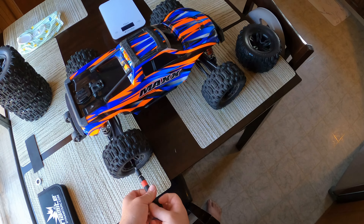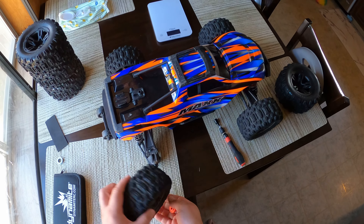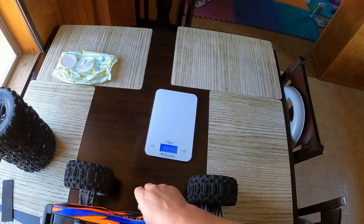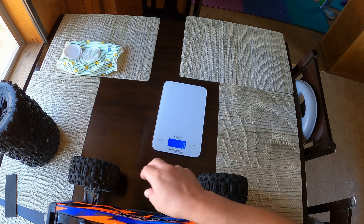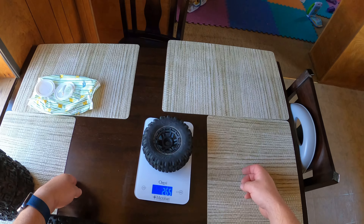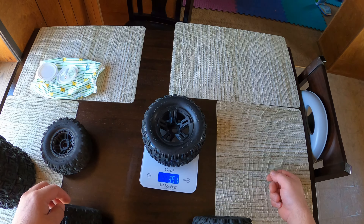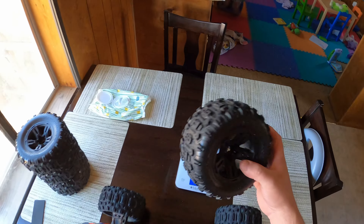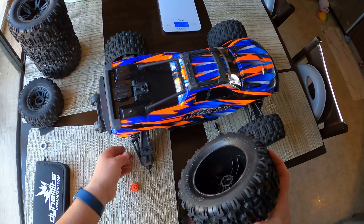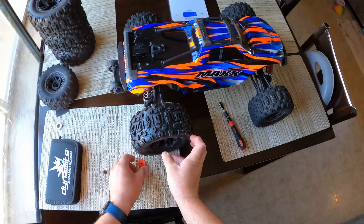Let's see if these will fit the stock Maxx. The stock tire weighs 265 grams and the stock Sledge tire is 351 grams, so it's a little bit heavier. Not as heavy as the E-Revo tires at 410 grams, so these should be a direct fit.